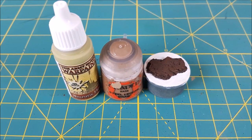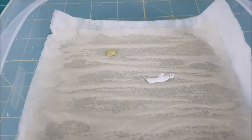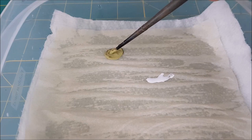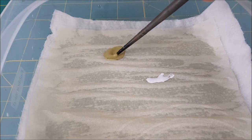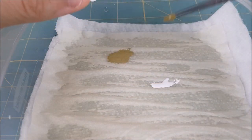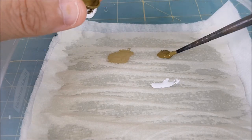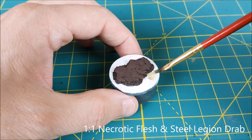Next I'm creating a gross looking greenish brown for the bottom of the water. I'm using Necrotic Flesh and Steel Legion Drab for this. But if you don't have Necrotic Flesh, Ogryn Camo is a very good substitute. I'm also using a darker version of the gross green color — this one is called Battle Dress Green from P3. If you don't have this color, you can just mix Dryad Bark with the same green you used before.